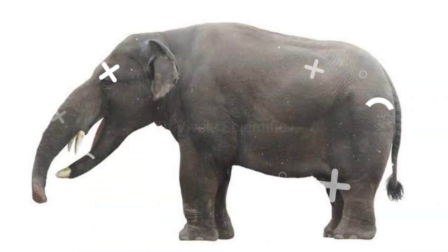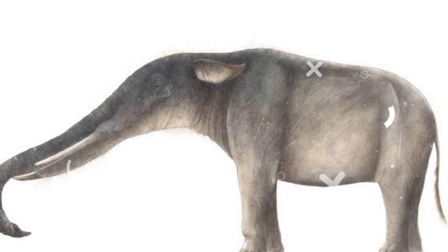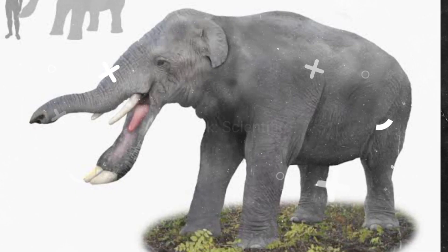An alternative theory is that this elephant grasped the branches of trees with its trunk, then swung its massive head back and forth to scythe down the tough plants underneath, or even strip and eat bark.